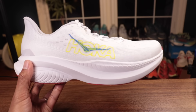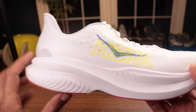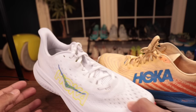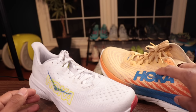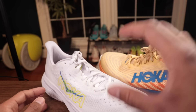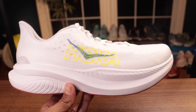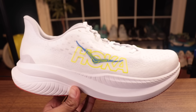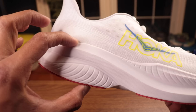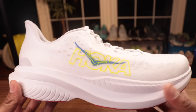This is a super clean look. In U.S. men's sample size 9, it comes in at 7.4 ounces. In comparison to the Mach 5, it actually lost weight — only 0.1 ounce — but it's impressive that they've gone up 6 or 7 millimeters in stack height, added rubber, and lost weight. Hoka has not done that here — it doesn't look like they've done anything to mess it up. Good job on Hoka.